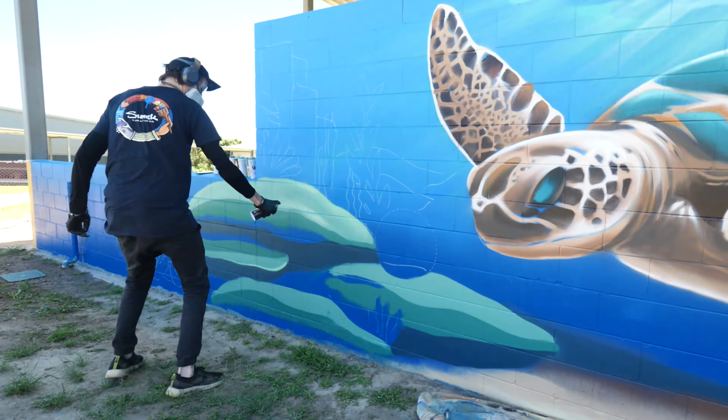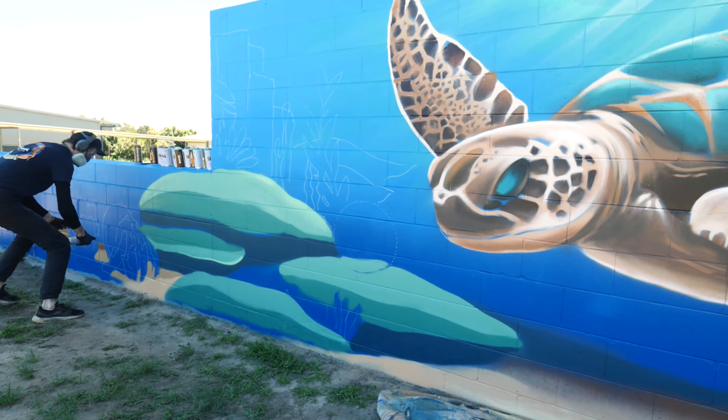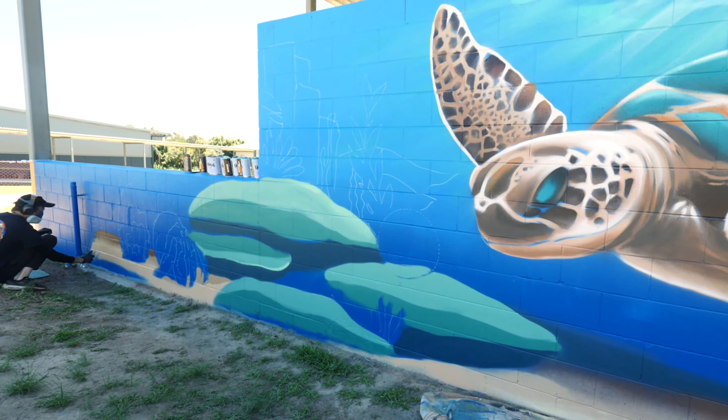This wall was a funny shape, so I designed the mural to taper off down the ends, adding a few extra little sea creatures in there too.